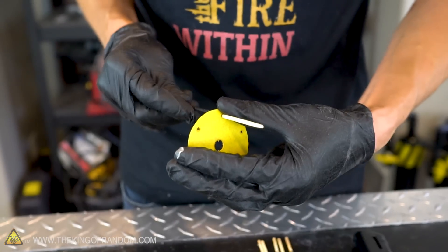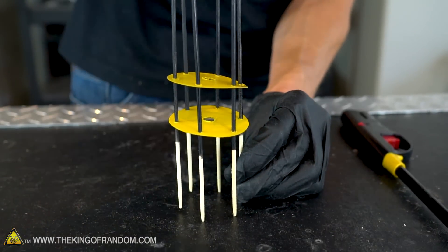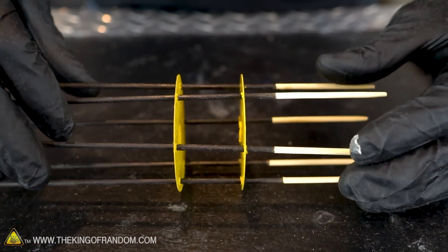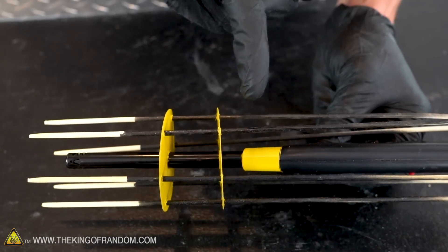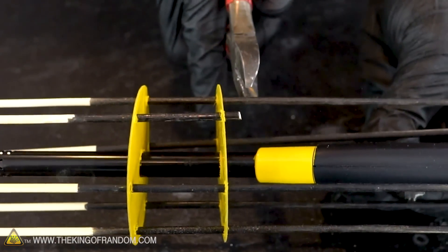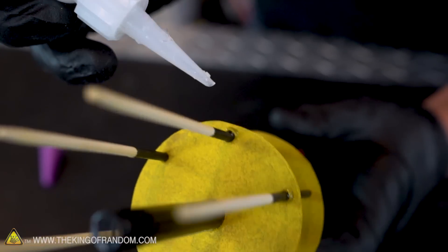We've decorated all of our pieces, so let's put it all together. Start pushing your bamboo skewers through the holes drilled in both pieces of cardboard. Try to make sure that the tips of all the bamboo reach the same length in front of the cardboard and that the two cardboard pieces are parallel. Before permanently attaching the skewers, make sure the whole mechanism is properly aligned. Clip everything off about a quarter inch behind the back piece of cardboard so the extra bamboo isn't hitting the lighter handle during alignment. Once properly aligned, secure the skewers in place with a few drops of super glue.